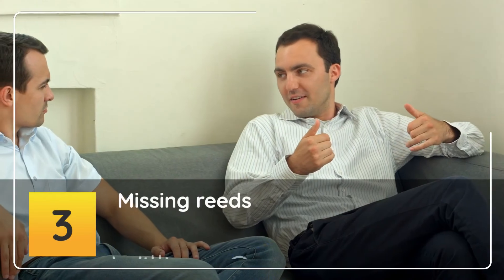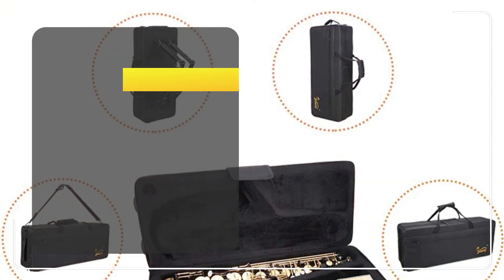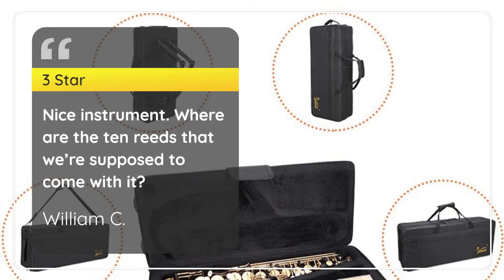Number 3. Missing Reeds. William C, 3 Stars: Nice instrument. Where are the 10 reeds that were supposed to come with it?